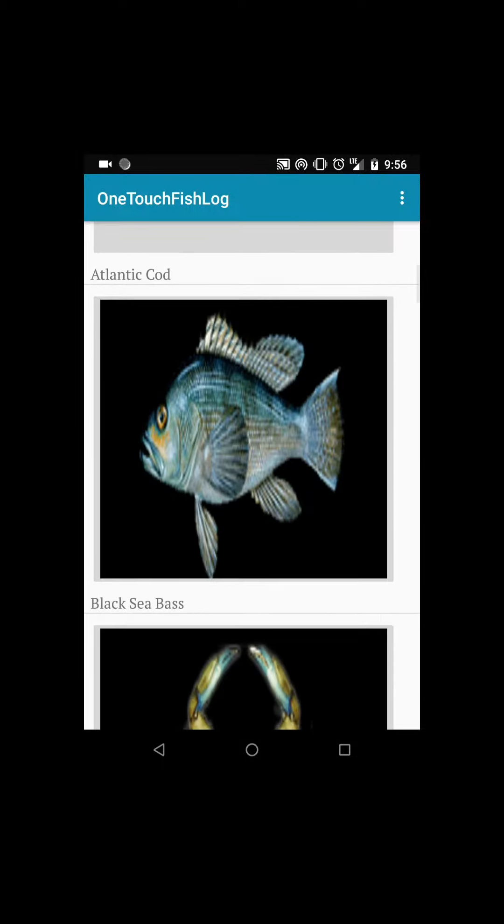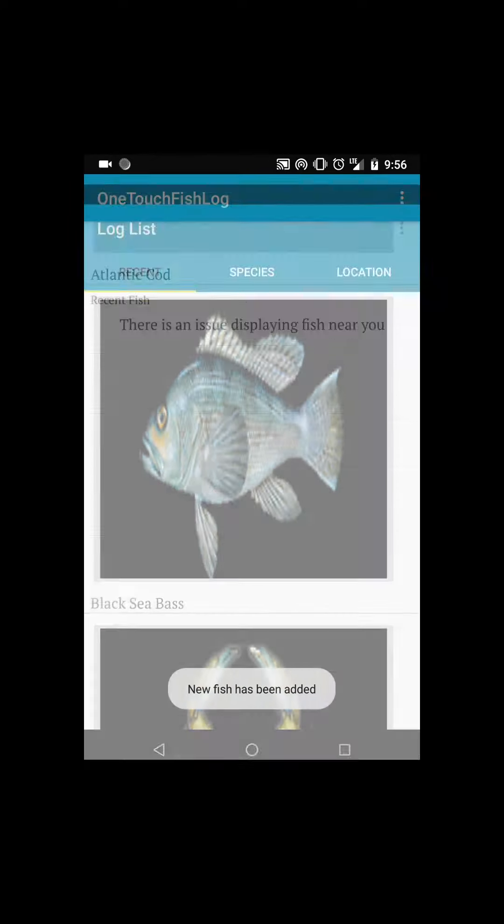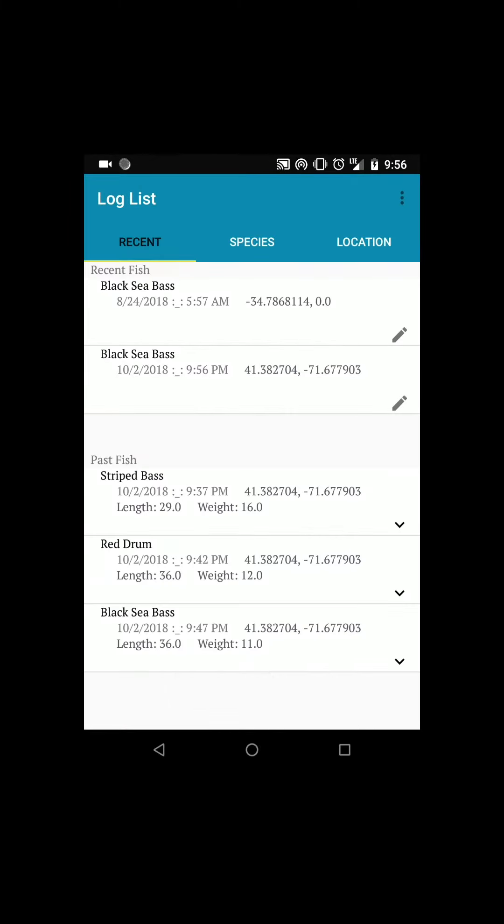Hello, this is Eric. I'm representing OneTouchFishLog. There's a lot of stuff that goes into when you are fishing. You see, there is the ability to record the information that you usually use with the fish that you catch.